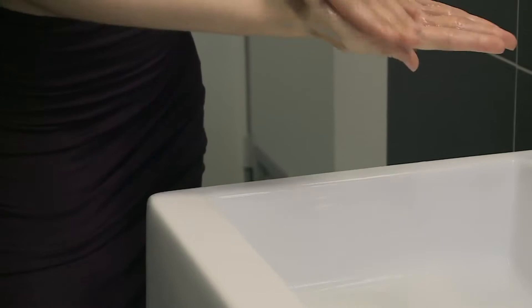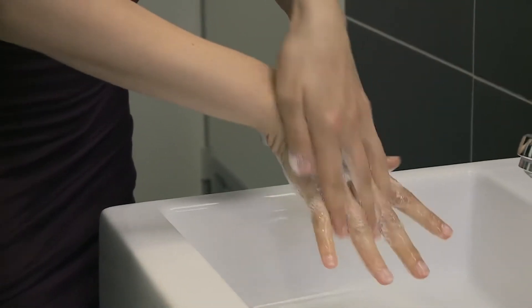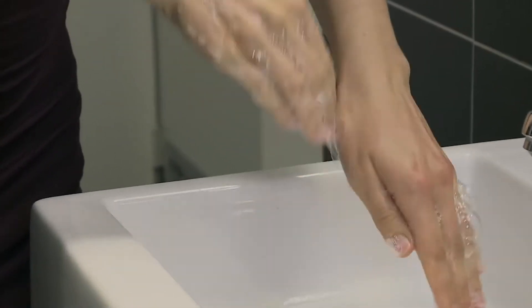Rub hands palm to palm to obtain a good quantity of foam, then rub right palm over the back of left hand with interlaced fingers and vice versa.